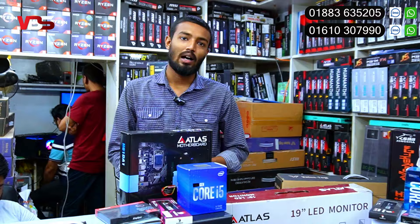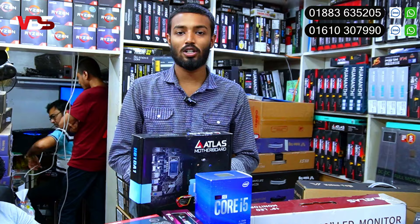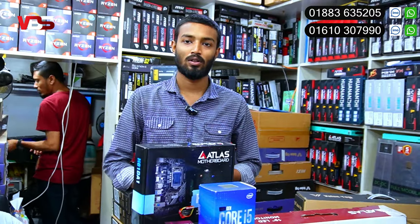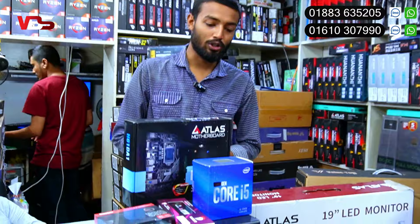How do you miss the new Elephant Road? The new Elephant Road is a multi-plan center, lift 9, room 905, micro gate. How did it start? Yes, it started. In the first place, there is a very good processor and package.